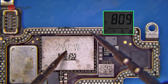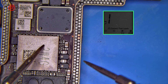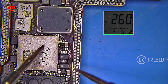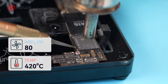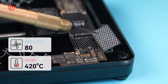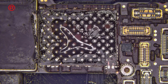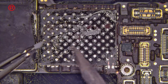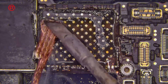Since the Wi-Fi serial number cannot be obtained simply by connecting the iPhone to the programming software, we will remove the NOR chip and read the Wi-Fi serial number from there. Heat the NOR chip evenly with a hot air gun at 420 degrees Celsius and airflow 80, and then pry the NOR chip up. Apply some flux to the soldering pad of the NOR chip, then remove the tins from the soldering pad using braid and a soldering iron.